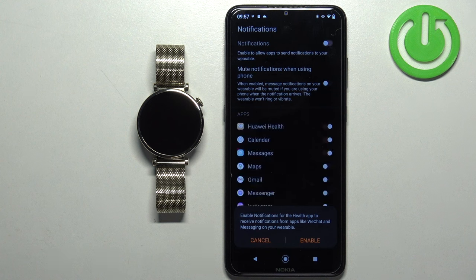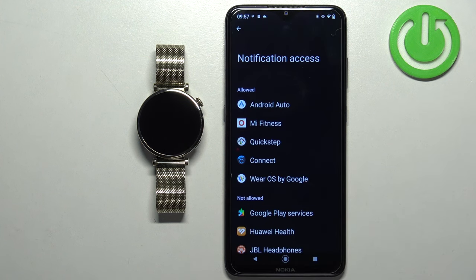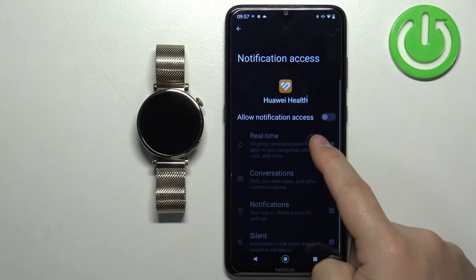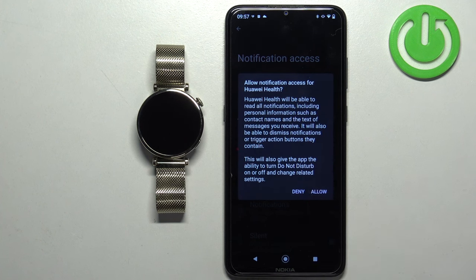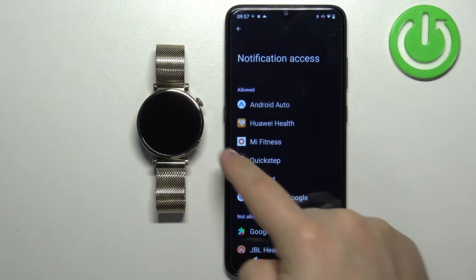Now you can enable notifications — if you want to receive notifications from your phone on your watch, tap Enable and allow the required permissions. This will redirect you to the Notification Access settings. Find Huawei Health in the list, tap on it, tap the switch next to Allow Notification Access, and tap Allow.